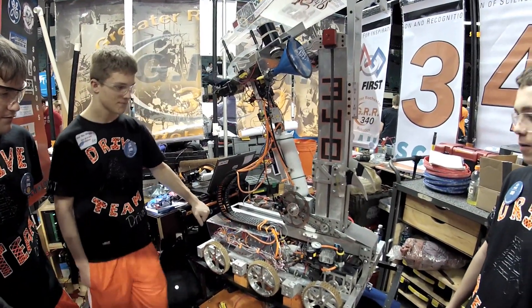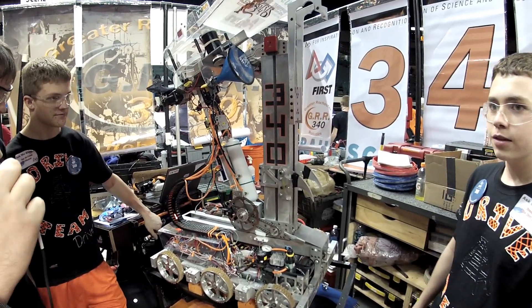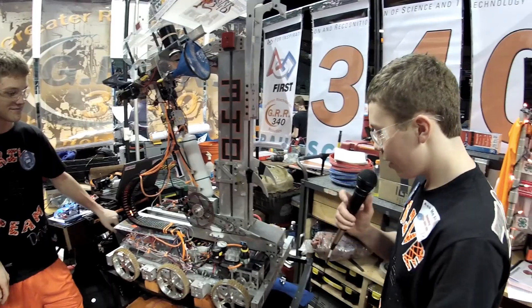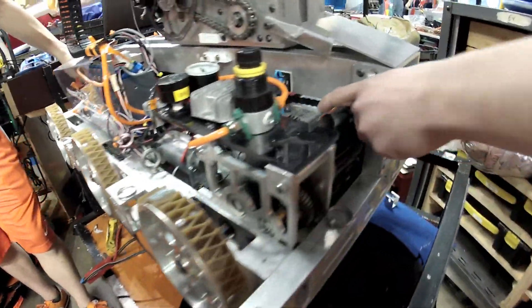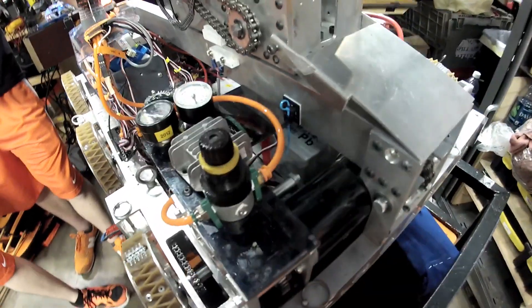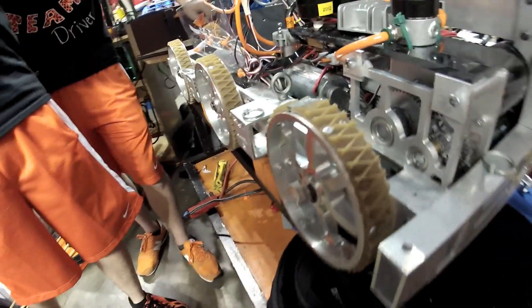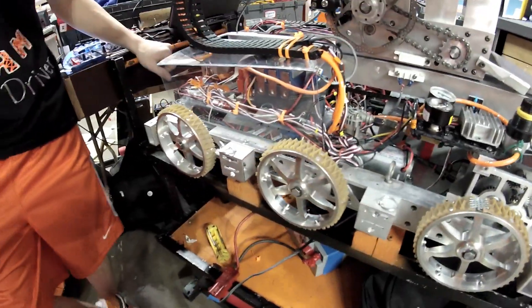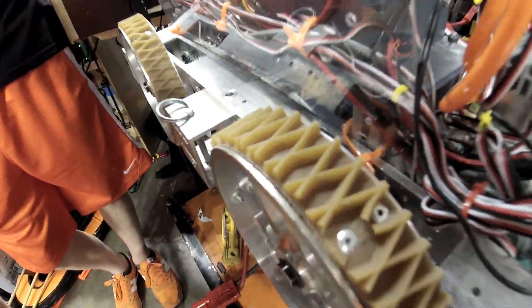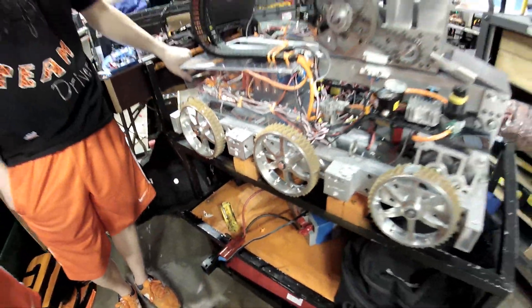Zach, could you talk about your drive — what kind of motors, transmissions, all that stuff? We have a six-wheel West Coast with a two-sim super shifter. Our pneumatic back here triggers the shifting, and all our chain runs are internal — it's a lot safer and cleaner. Our middle wheel has an eighth-inch drop center, so we're only on four wheels at a time, which gives us a much smaller turning radius.